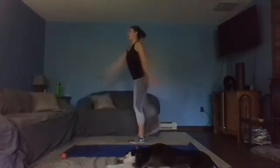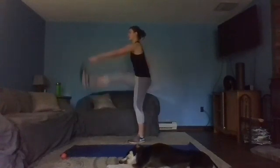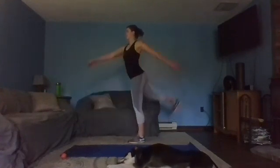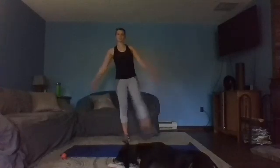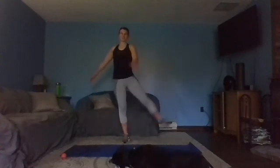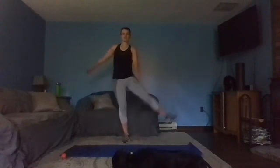Forward, finding balance, waking up the quads and hamstrings. Still finding some balance — we're going to stay on one leg: little kick out, big kick across. A little wobble is okay, that just means your body's finding its way. Squeeze that core in and up. Let's switch sides.